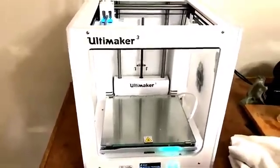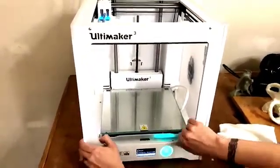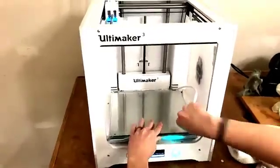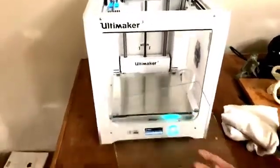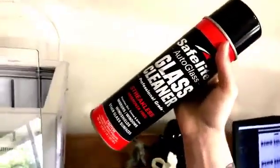In this tutorial, we'll be printing from a flash drive using the Ultimaker 3. Before printing, ensure the glass print bed is clean. Remove any previously printed materials and use quality glass cleaner to remove residues, fingerprints, and oils. This will ensure you have a good first layer and ultimately a great print.